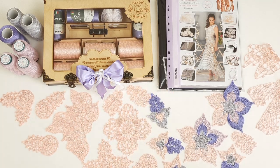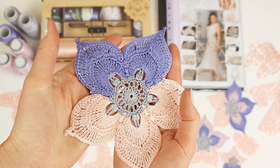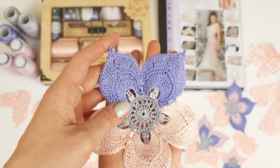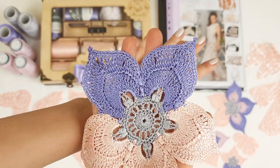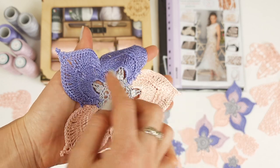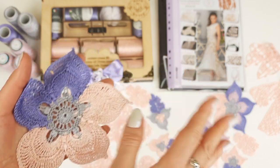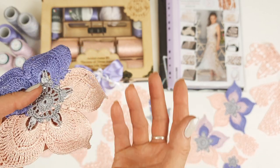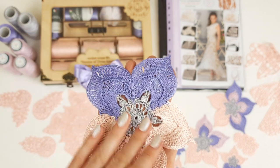My favorite flower — the Talisman — as you can see, has three colors: French pink, light gray, and lavender. This element has a very beautiful shape with solid petals and without big open spaces, which is why it's perfect for creating lace. We have different-sized flowers just like this for the skirt. To get a more beautiful and gorgeous lace, I really recommend making the flowers in different color combinations each time.